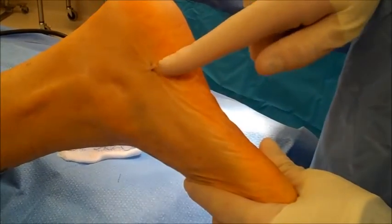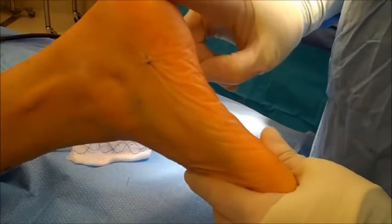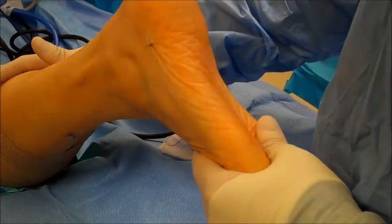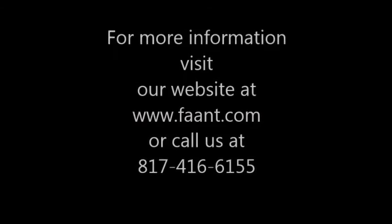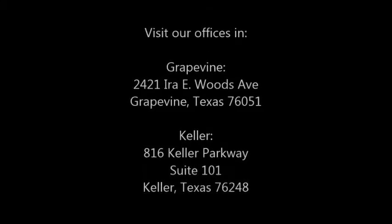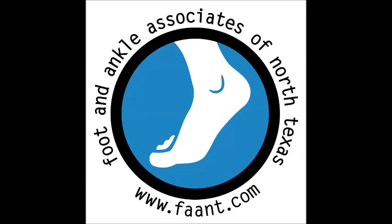We finished the procedure. There's an incision here and an incision here with one stitch on either side. The patient will be placed in a below-the-knee walking boot for approximately four weeks. After four weeks, she'll go into an athletic style shoe, and in about eight weeks she's back to full normal activity.